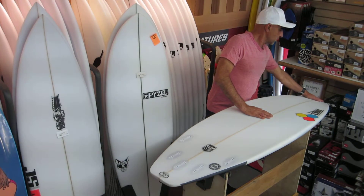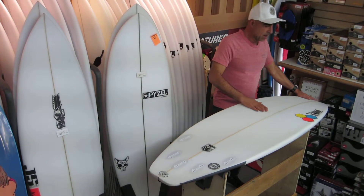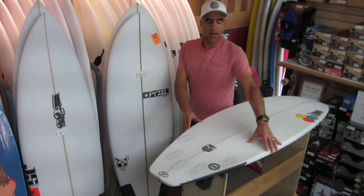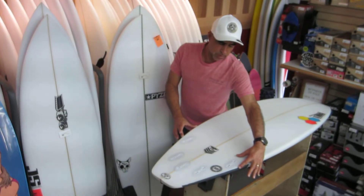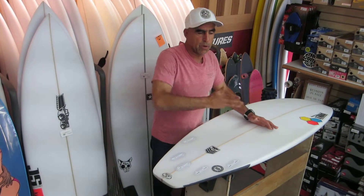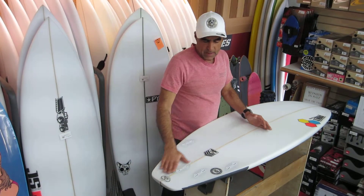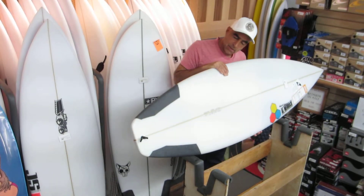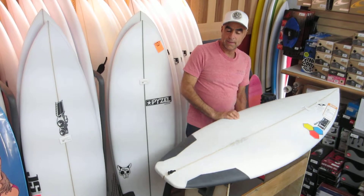The entry rocker is a little softer here so you're going to catch the wave a little earlier. There's a good clean flat section and there's a lot of release as we talk about that bump in the outline at the front fins, so it allows the board to carve in the pocket. This is the Al Merrick New Flyer — it's very nice. Stop by and take a look.